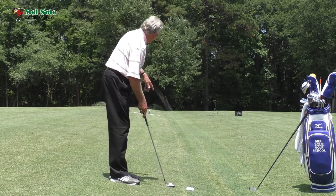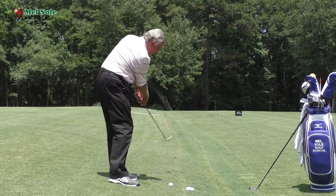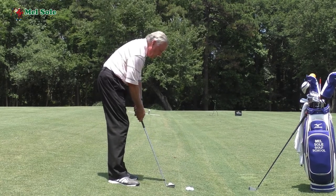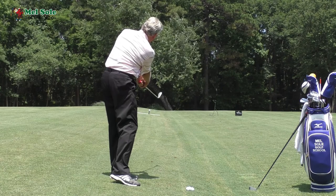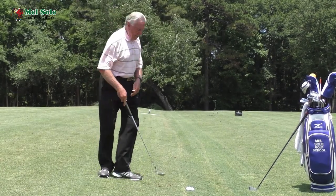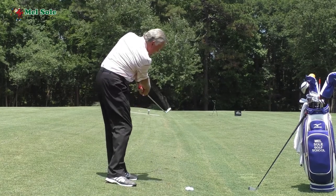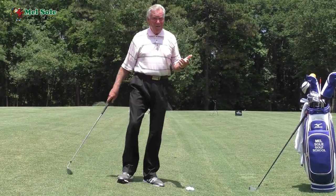The second key — you can see I hit that ball pretty straight — is making sure that the club works down the line. Look at that ball, it's going to drop right on line with that can because I let the club work there. If I let the club pull in like this, I'm not going to hit the ball very straight.